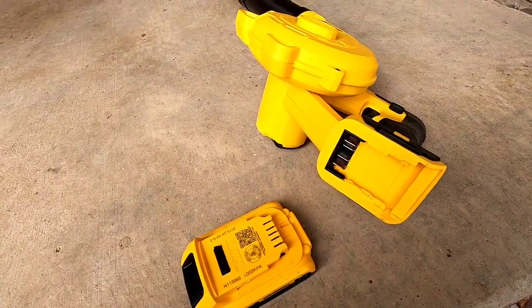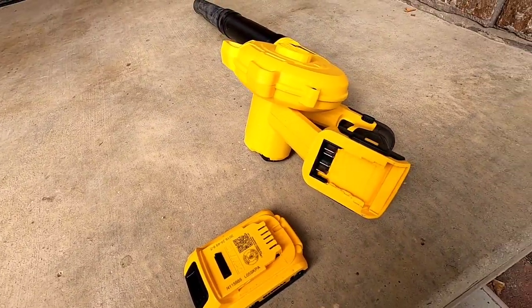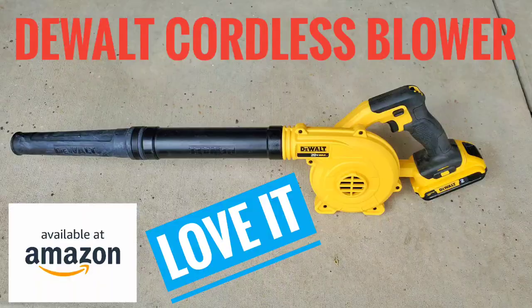Again, this is Just a Dad — a simple review on this DeWalt blower. Thank you, and please like and subscribe.